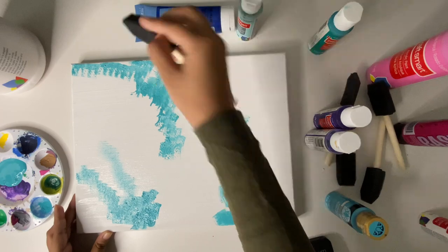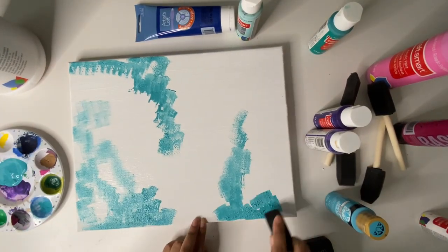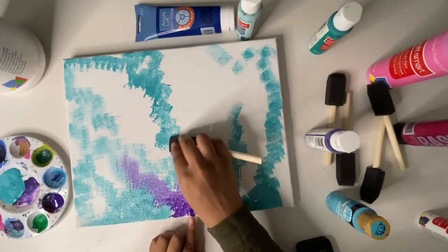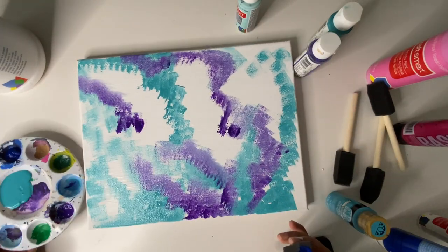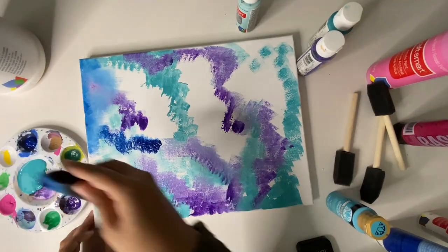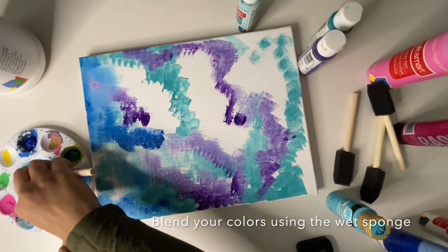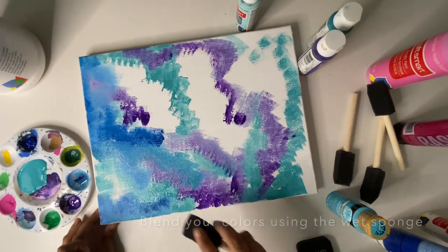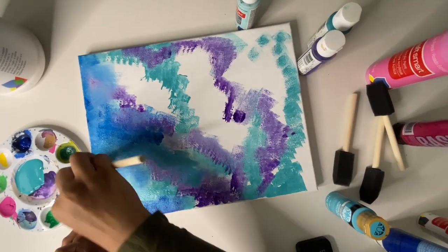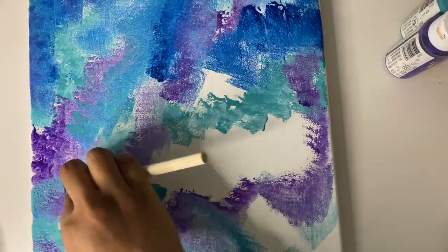I then prepared my canvas to start painting. The colors I chose were turquoise, teal, and blue. I just started dabbing with a sponge brush — just dab, dab, dab — and did the same for all the colors. The key is to really just keep going. I know sometimes it looks a little weird, but this is exactly where the magic starts to happen. I watched some Netflix while doing it, and painting while watching Netflix is probably my favorite activity — it's so peaceful.